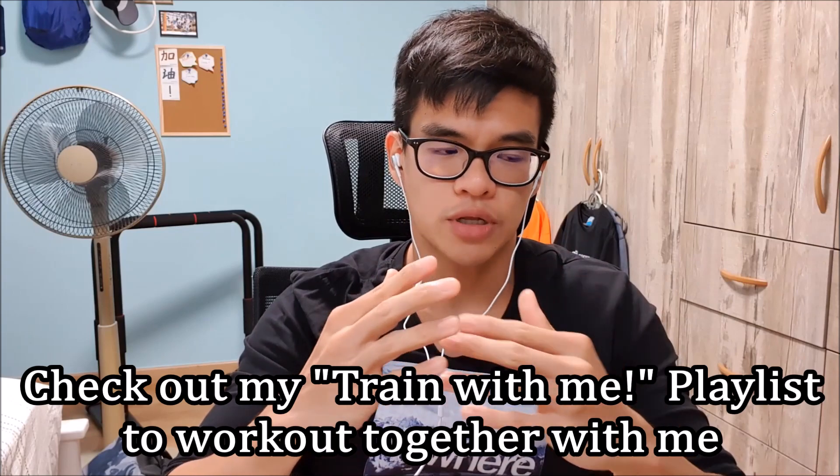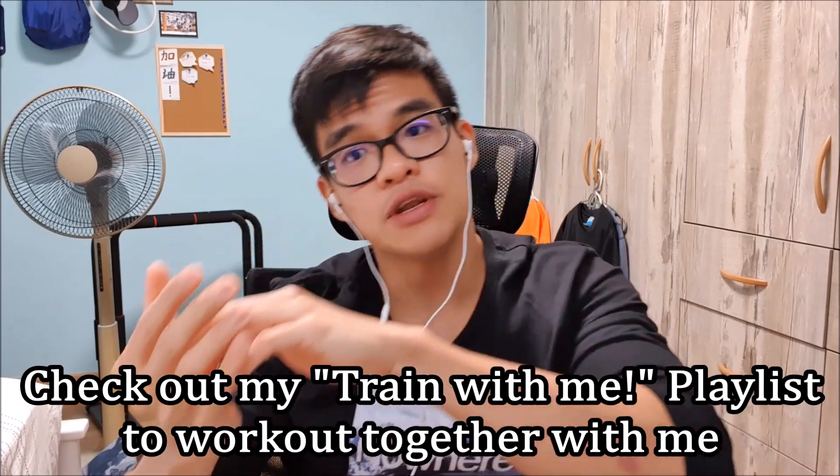This YouTube channel and Instagram is about home workouts and home exercises, so for those of you who still want to do some form of exercise or fitness in the comfort of your room or house, hopefully you can scroll through some of my videos, get some inspiration, and do some of the workouts. If you have questions or video exercise suggestions, just let me know on YouTube or Instagram.